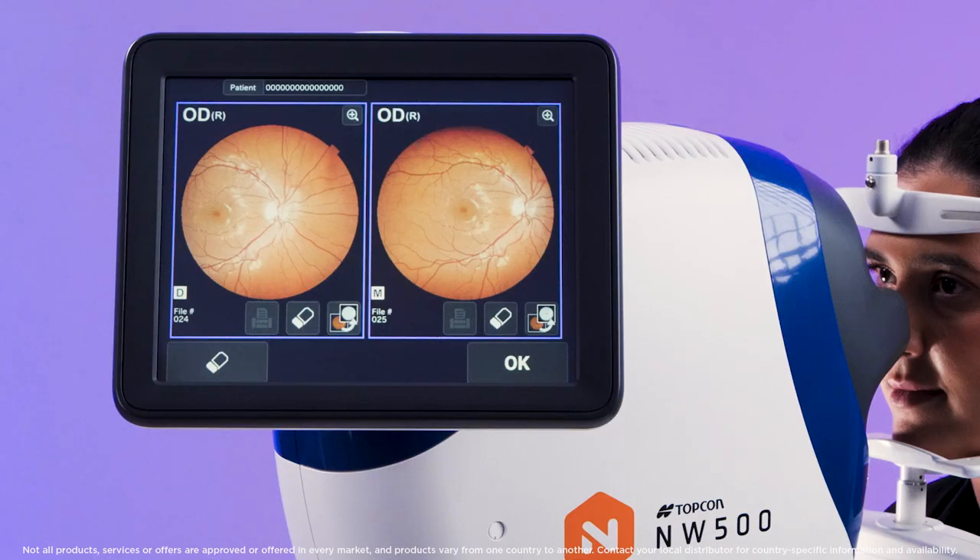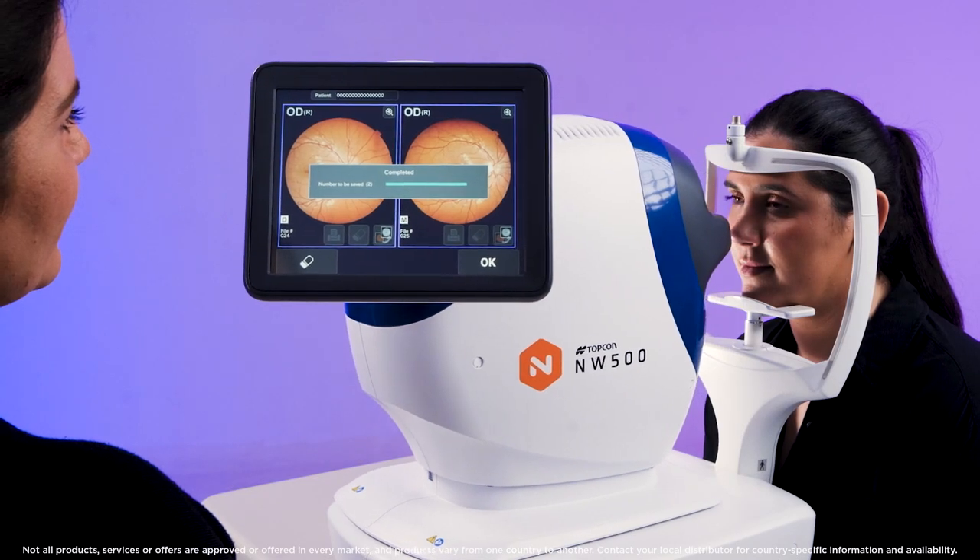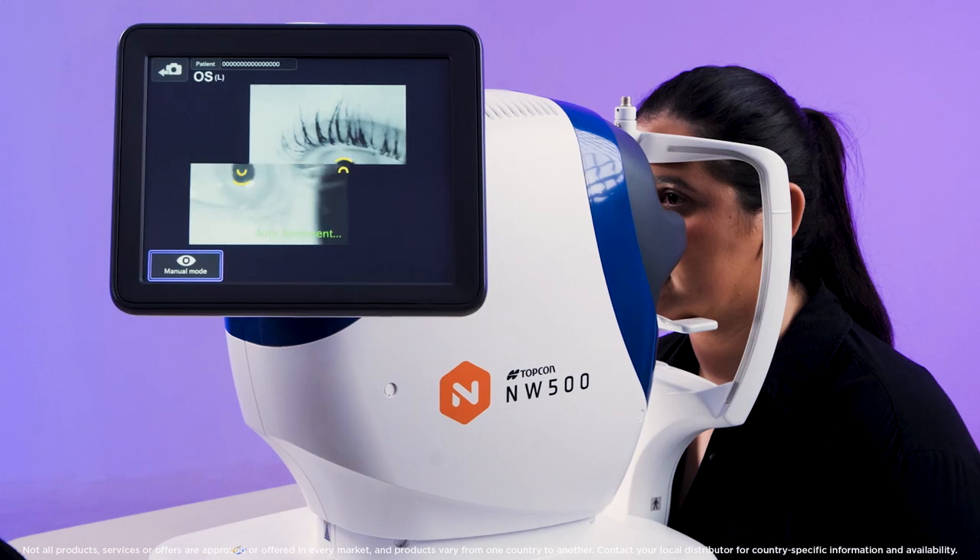Once this is complete, the two images will be displayed. Press OK to save. Then it will automatically move to the left eye.